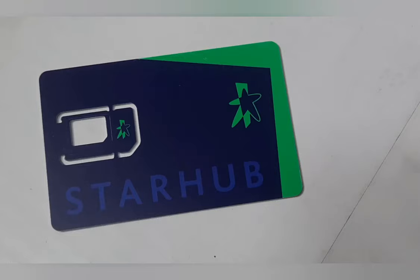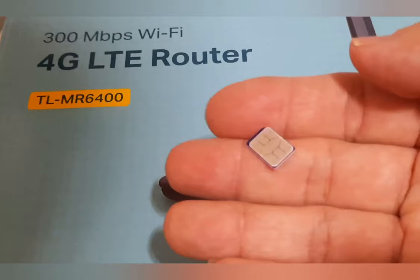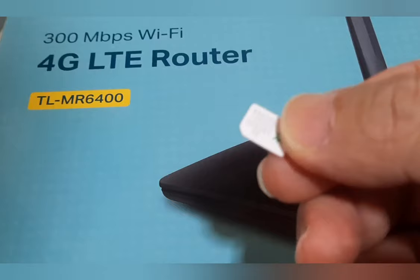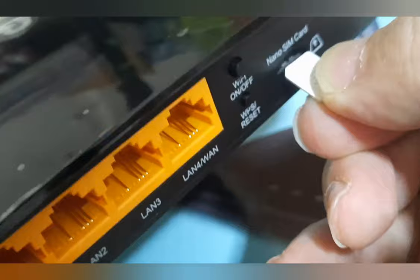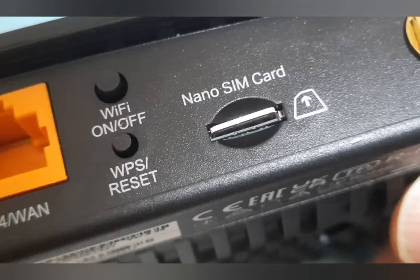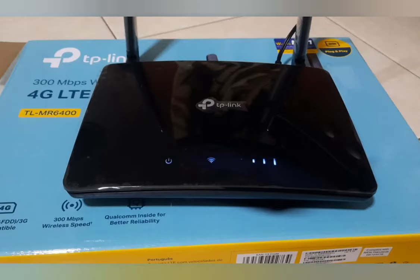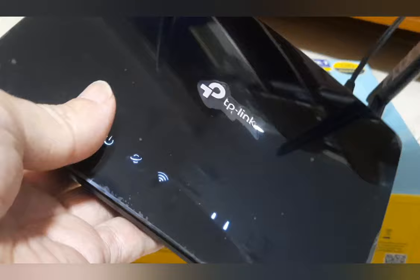Let's fix and fire up the router. Here I am using a 4G SIM card. Insert and fix the SIM card into the slot. Then plug in the adapter and power it up. At the bottom of the router is the name of the router and the password.